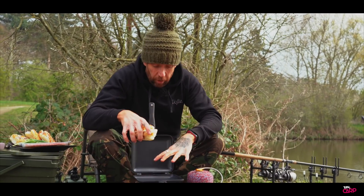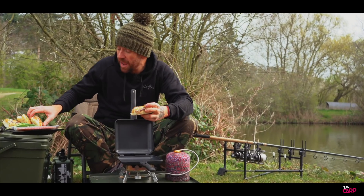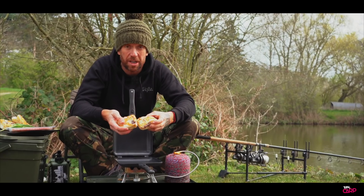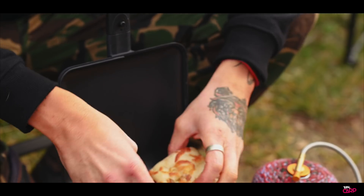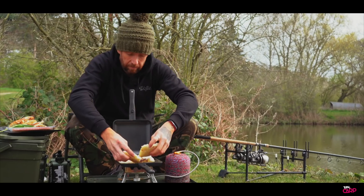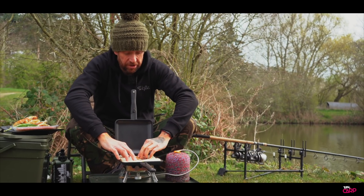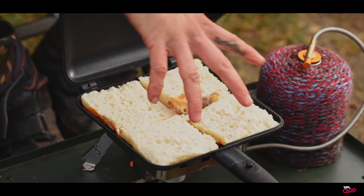So first of all, I've got the XL toasty pan from Ridge Monkey and here I've got some square little focaccia breads that I've actually just picked up from a local supermarket. There were four in a pack but they're going to fit into here perfectly. So we're just going to put the bases in, take the lids off. As you can see, all four of those fit in there without any spare room.